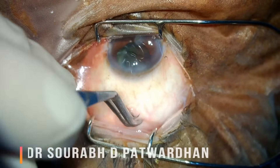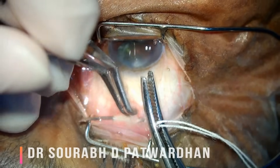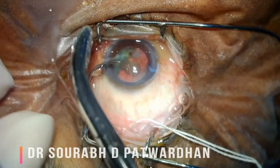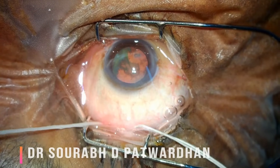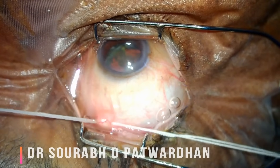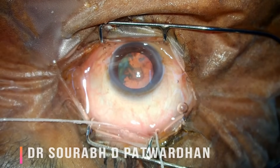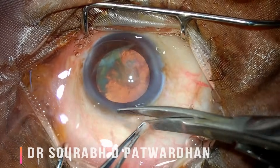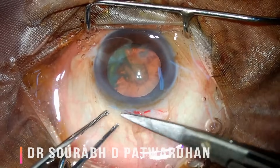Here is the first trick: taking the superior rectus bridle. Once you hold the superior rectus, the globe must turn down — that is the indication that you are holding the superior rectus, otherwise you might just catch hold of the conjunctiva and that bridle may not be of any use. This is how the superior rectus bridle is taken; it helps in rotating the globe downwards and also assists in stabilizing the globe.